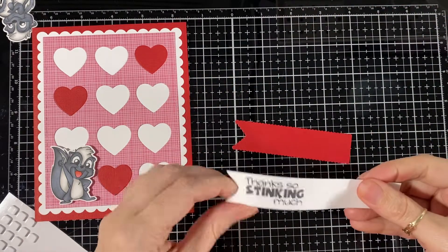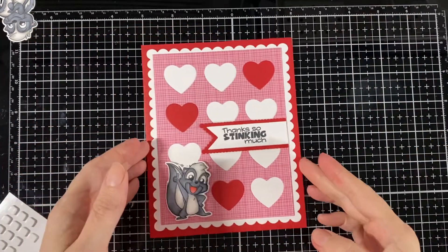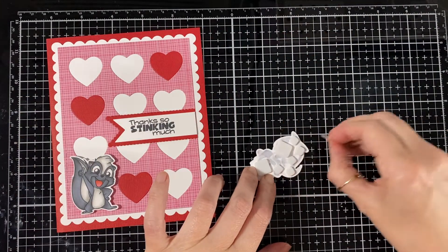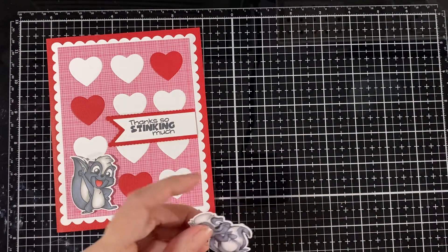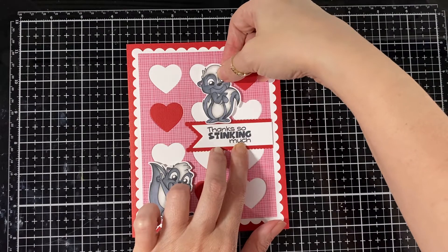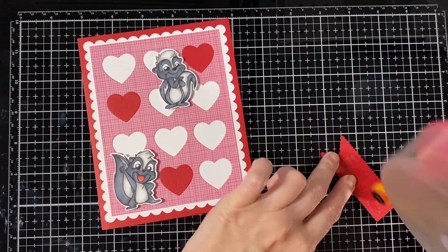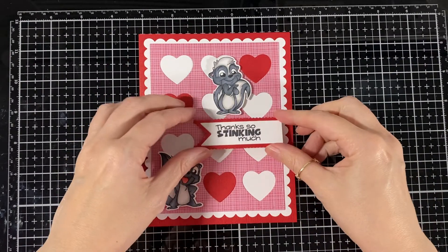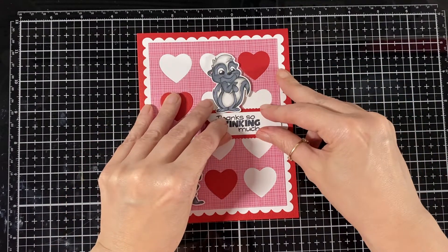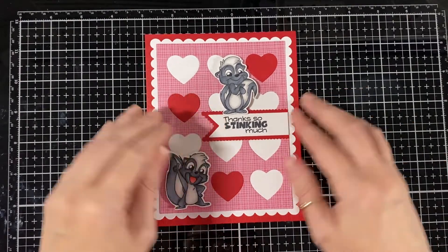I'm going to layer it on red. All the information is usually on my blog, so I usually link my blog to my videos — if you ever want to go look at all the details you can find them there. I'm going to put some pop dots on that little skunk too, and put my banner where I want it so it looks like he's just standing on it. I'll glue that directly down, not too many layers on this one, and just line that up flush on the card base.